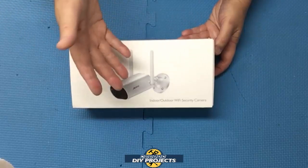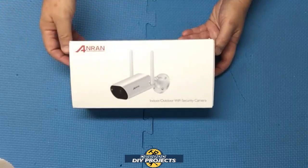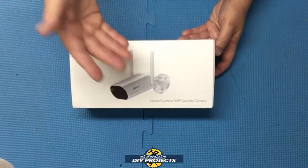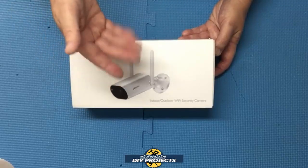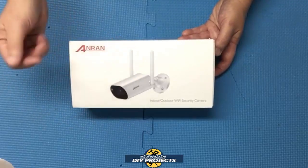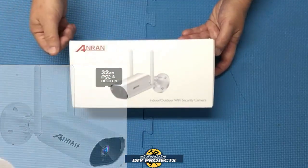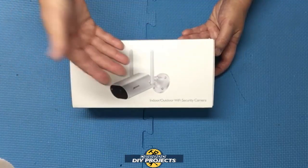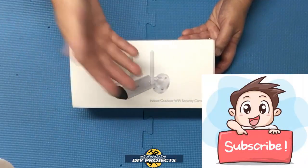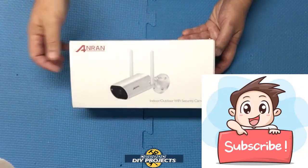Hello everyone and welcome. I've done several review videos on different types of security cameras to help you keep your property safe. I'll put up a link in the corner to my security camera review playlist so you can pick which security camera is best for you. But I'm always looking for the best deals on the web, so today we'll be looking at what I think is the cheapest security camera on Amazon. If you enjoy watching honest tool and product reviews plus helpful DIY projects, be sure to hit that subscribe button so you get notified every time I produce a new video.